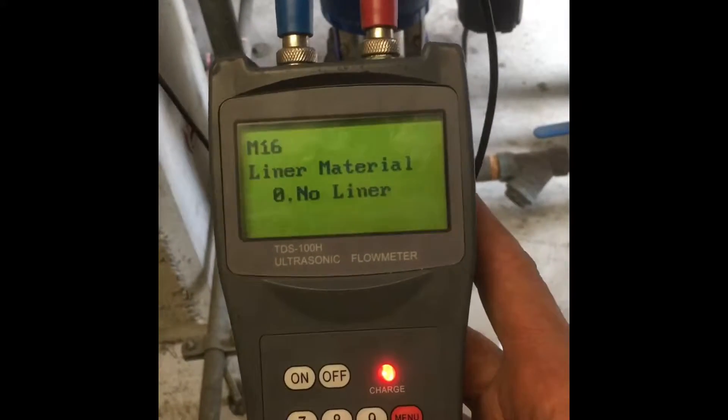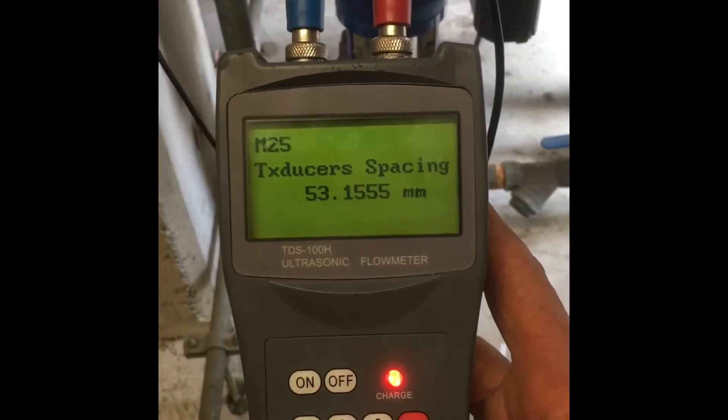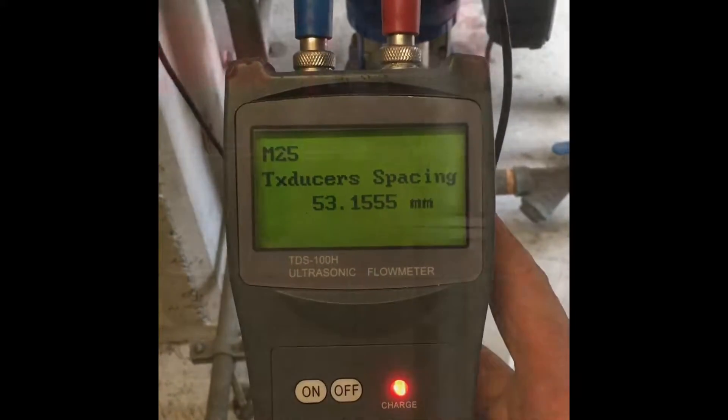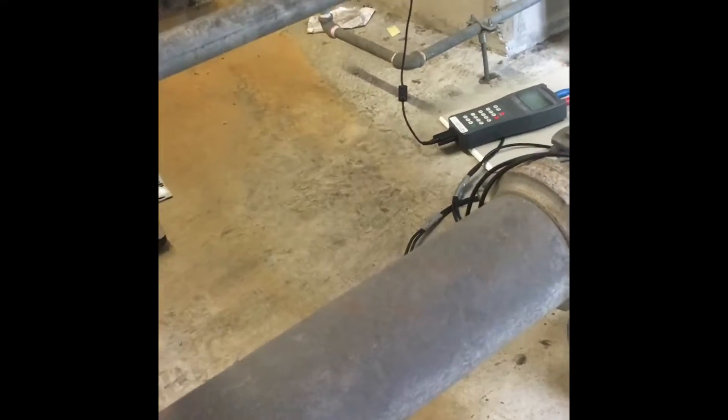Then press down multiple times until it says transducer spacing: 53. Always try to put the transducers as far away from the elbow as possible — never let bubbles get to it. Never put it on top of a horizontal pipe to avoid bubbles.